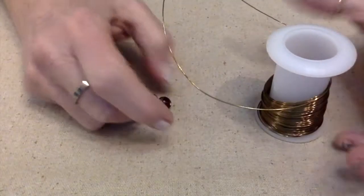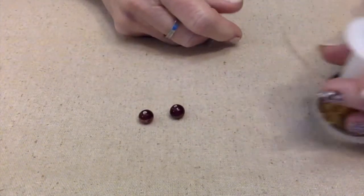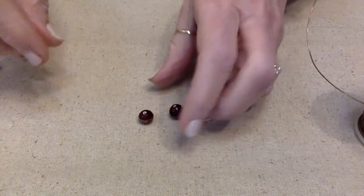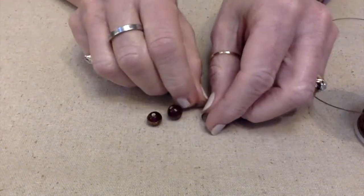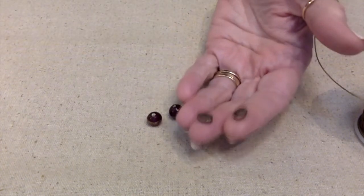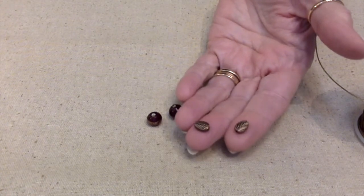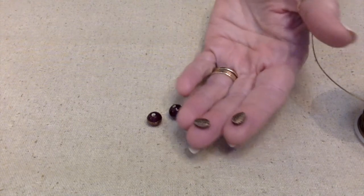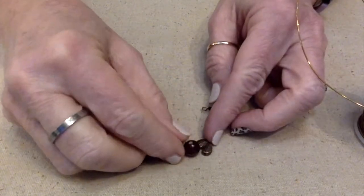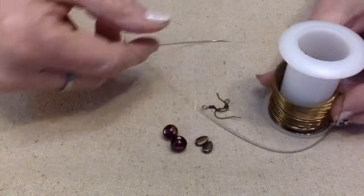She wants us to make either a necklace or a pair of earrings. Obviously we're going to be making earrings since I have two of these. She also wants us to use something to do with fall, like leaves or owls. I have these leaves I'm going to use — I can't tell if they're copper or bronze. I look at them and say they're definitely copper, then in different light they're definitely bronze. But they're going to go nicely with these burgundy wine beads and this antique bronze wire.